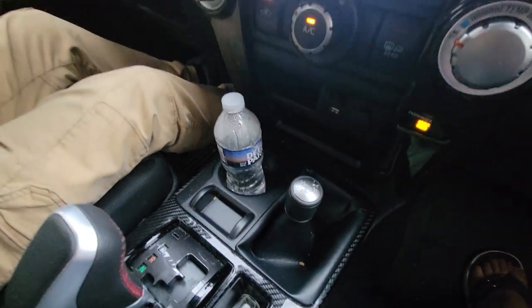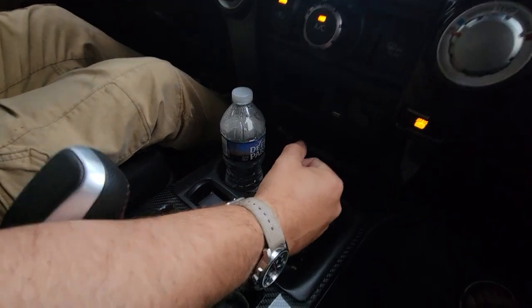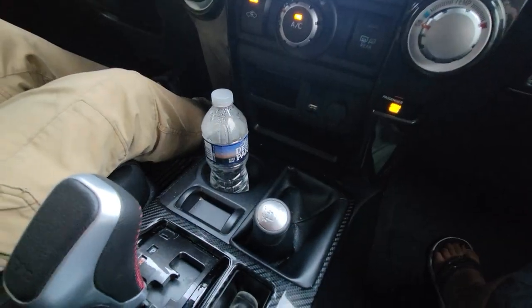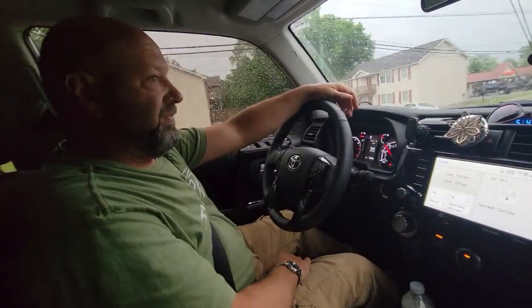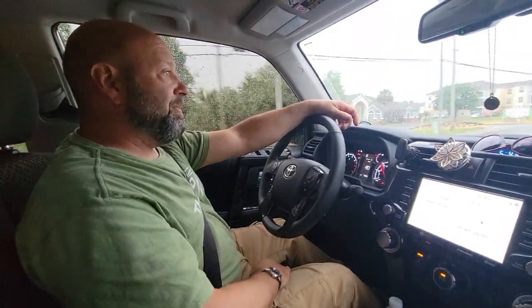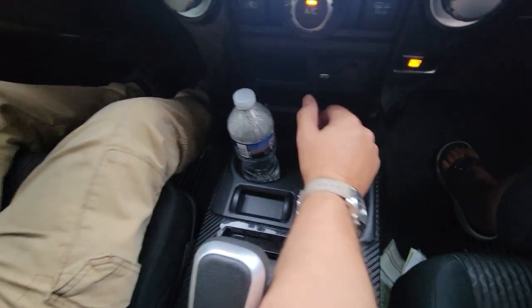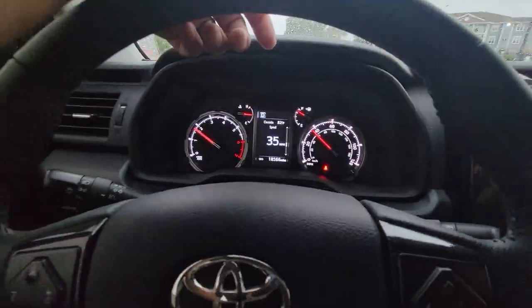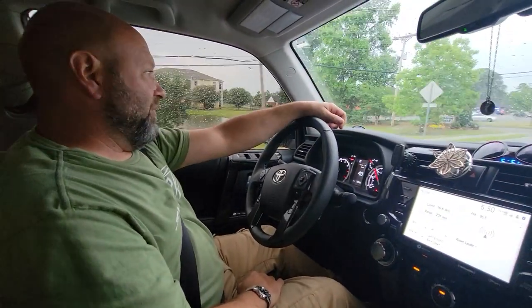Right now we're doing 30 miles an hour. I want to go ahead and shift — all I'm going to do is let off the gas and pull the lever back. Now I'm in four high. If you look at my dash you can see the four-wheel drive light is on — we're doing 35 miles an hour, just cruising. Now to go back: still doing 38 miles an hour, I let off the gas, push it forward, and look at the dash — I'm back in two-wheel drive, two high.